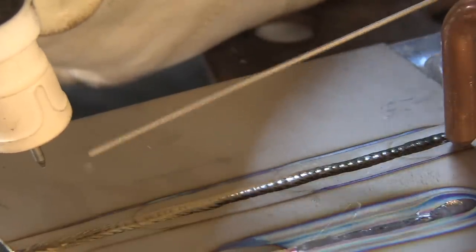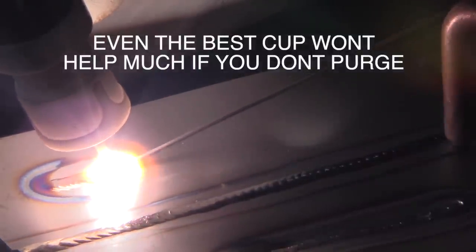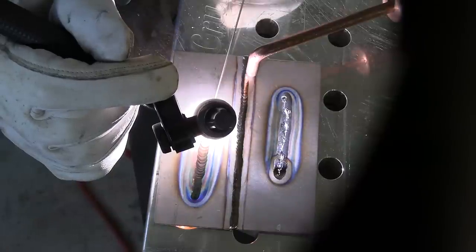The second biggest mistake when TIG welding titanium is not using a purge when you're getting the backside molten or even really hot. Titanium needs a purge on the backside. There are exceptions — if you're doing a lap joint on something fairly thick where the backside isn't getting red hot you might get away without a purge. But even when using a good cup like a Jazzy tin, it won't matter much if you're not purging the backside when melting all the way through.